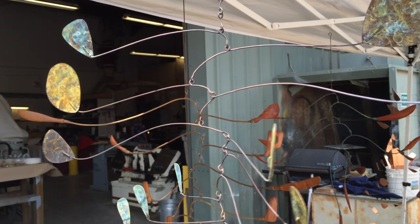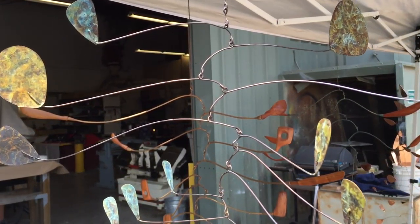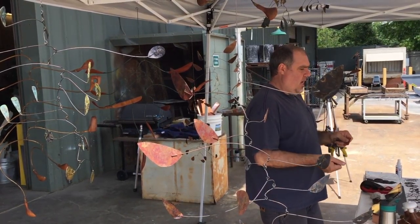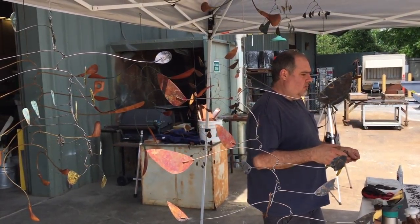I really like the pieces outside. They're like mobiles and wood combined with metal. It's really interesting because it's super raw but also really precise.